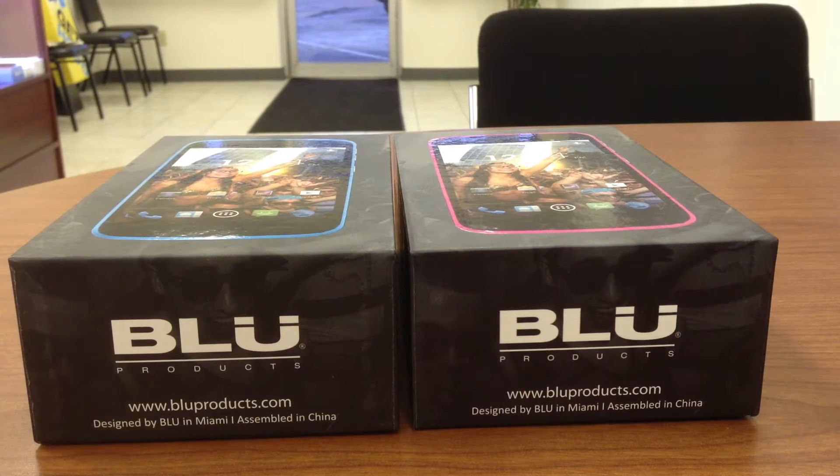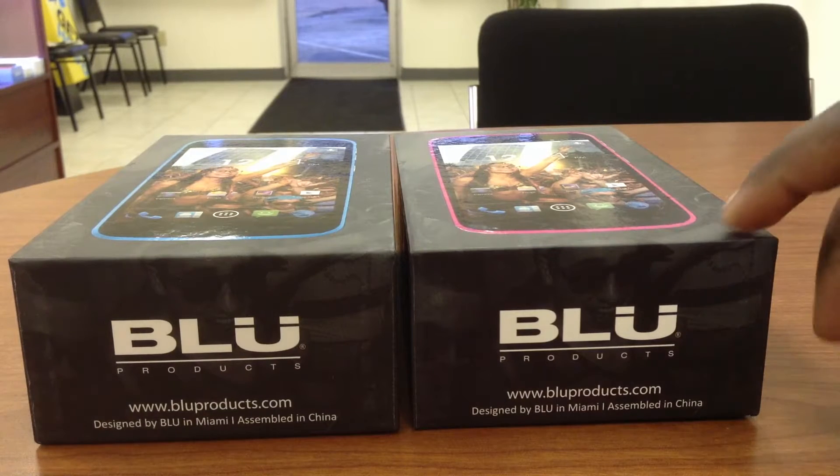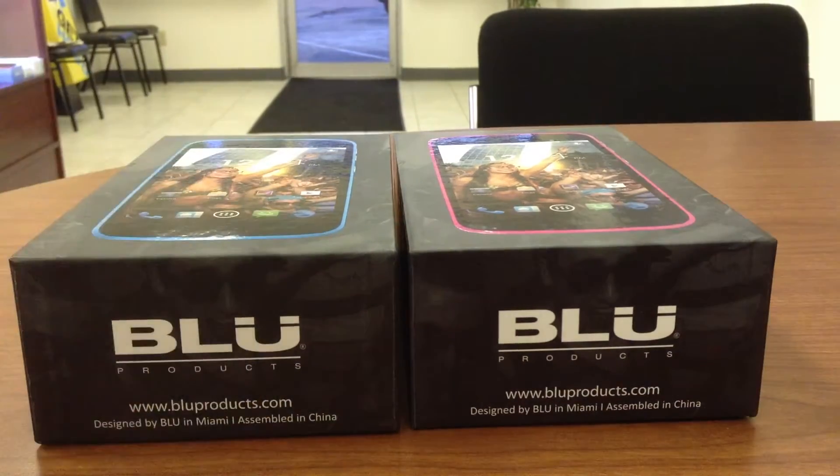What is up YouTube? This is Rachel here with RayRaysTech and I've got the Blue Life Play here in blue, and I've also got the Blue Life Play here in pink. If you guys have watched my other videos, I've also got the Blue Life Play in that yellowish neon green color.